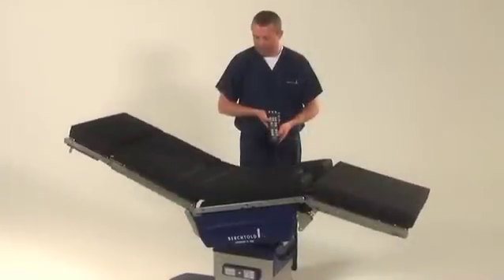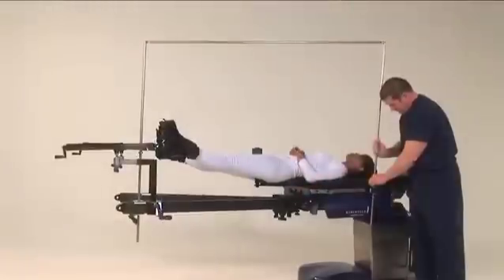In addition to the table's full range of articulation, Operon includes a full line of compatible accessories to meet every surgical requirement.